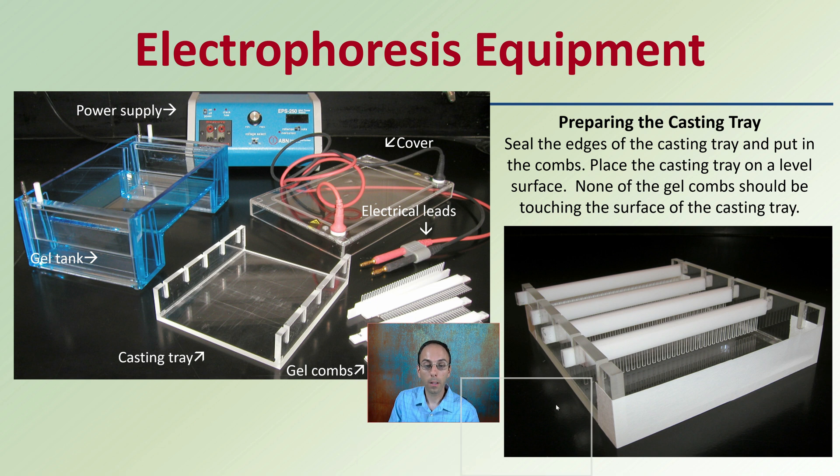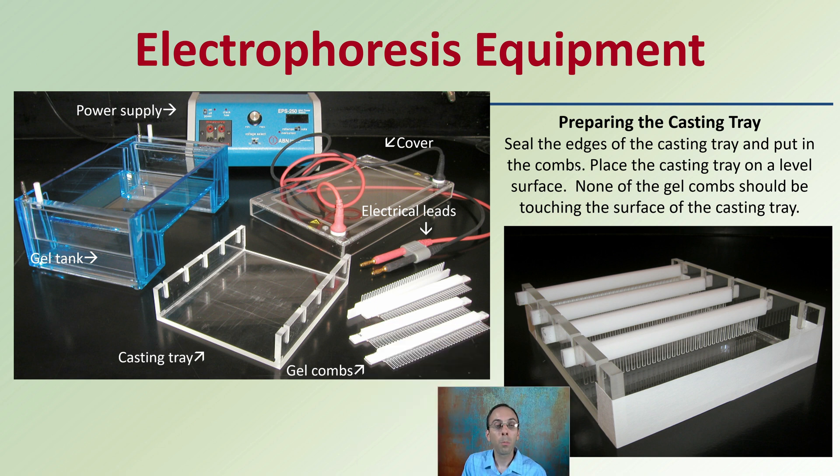The electrophoresis equipment specifically requires a casting tray. You seal the edges of the casting tray, put in the combs, and place it on a level surface — none of the combs should be touching the surface of the casting tray. The combs create little wells where you'll be able to place the DNA. What makes this such an efficient operation is it can occur on a tabletop — it only needs a power supply, a gel tank, a casting tray, and some combs.